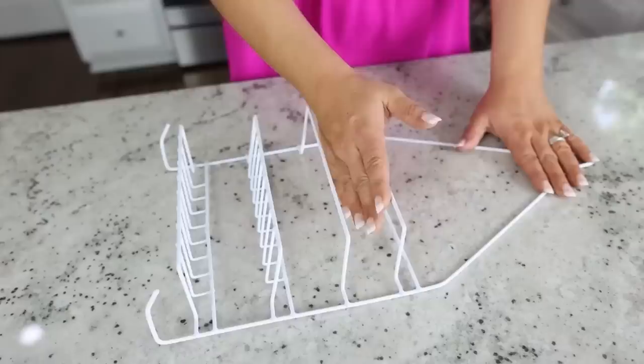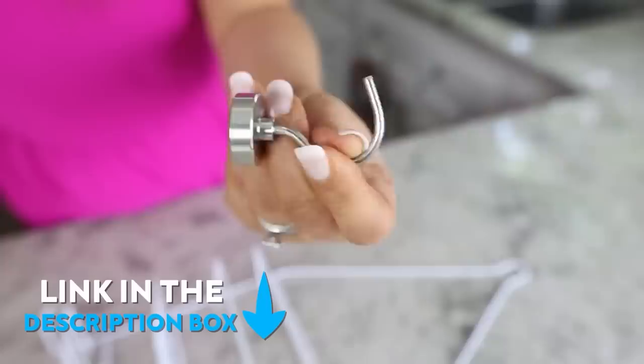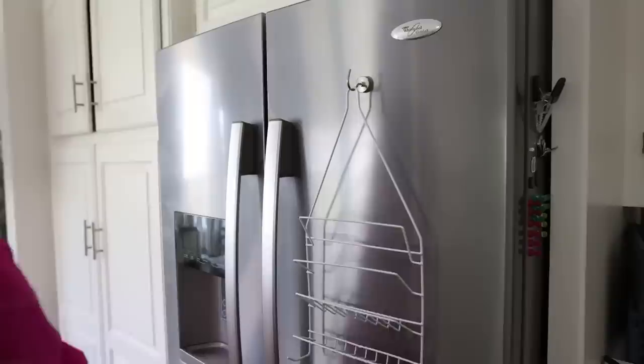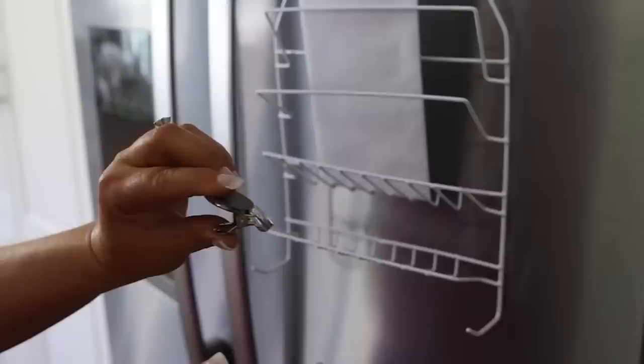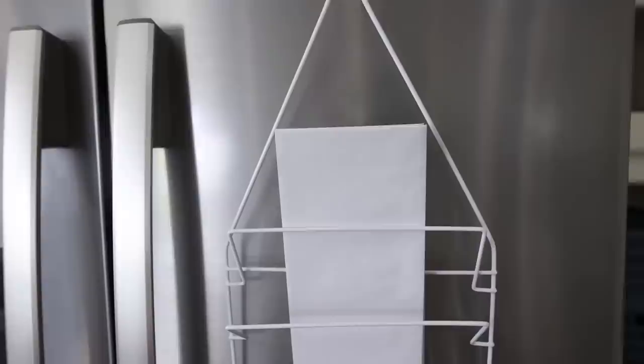For only $1.25 you can grab this shower caddy at Dollar Tree — it makes a great mail and key organizer for your kitchen. Bend each of the shelves up to a 45-degree angle for storing mail or papers. You can hang it on anything magnetic like your fridge or washer and dryer. I love these little magnetic hooks I bought in a pack from Amazon — they hold quite a bit of weight. I'm going to hang this up on my fridge and can store mail, keys, or my AirPods. If the caddy wobbles, you can also grab little clips with magnets on the back at Dollar Tree.